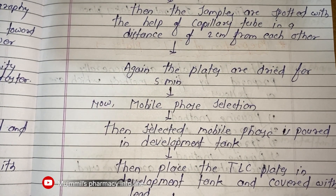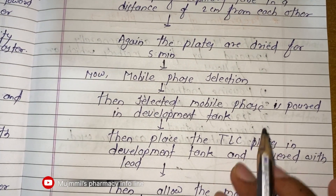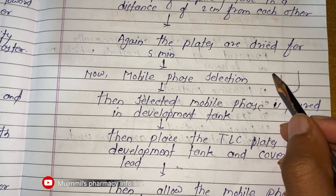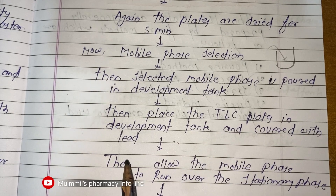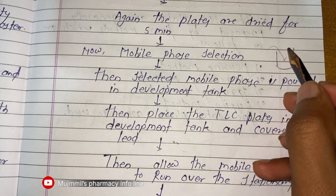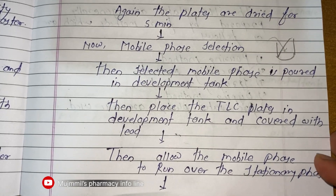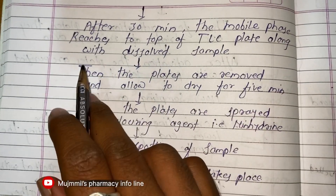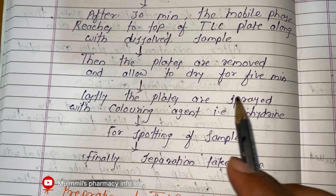Next, the mobile phase is selected to run the TLC. The selected mobile phase is poured into the development tank. The TLC plate is placed in the development tank and covered with a lid. We then allow the mobile phase to run over the stationary phase. After about 30 minutes, the mobile phase reaches the top of the TLC plate along with the dissolved sample.